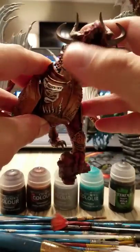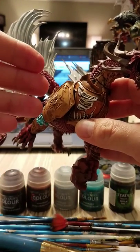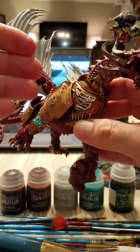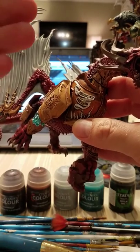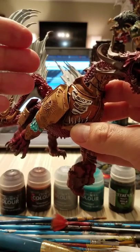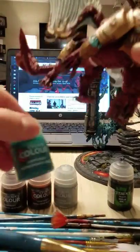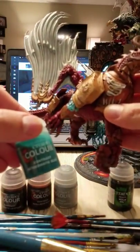I would say that if you are trying to do metallics with contrast paints, it would be successful over Retributor Gold, your Steels, Iron Breaker, or any type of chain mail or silver.